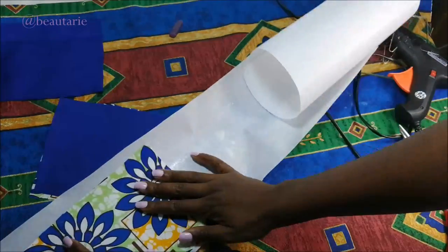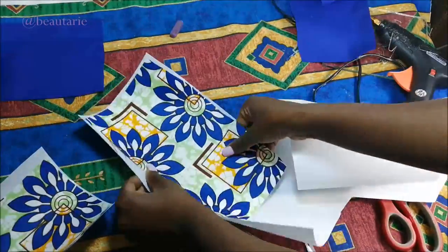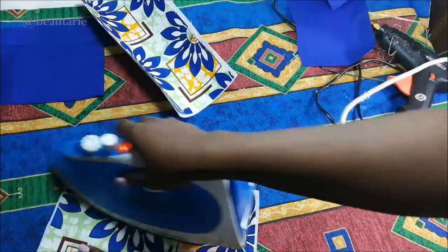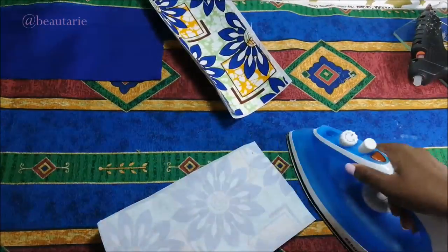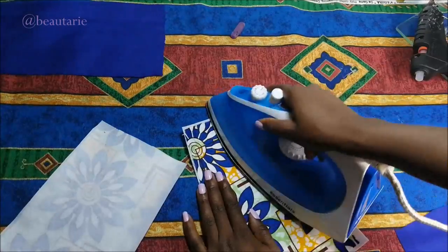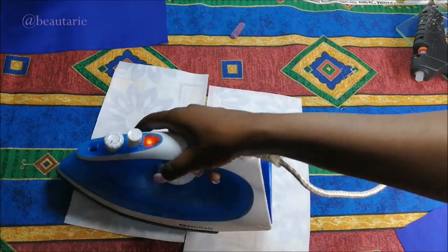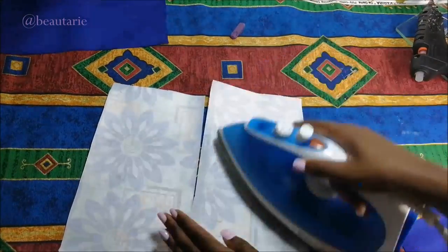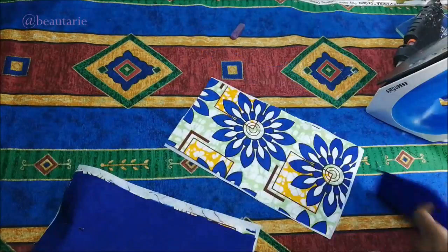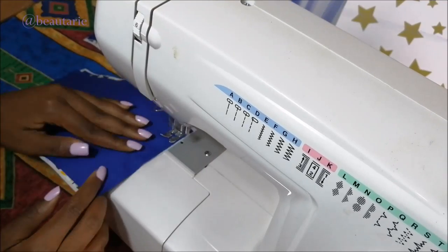I also cut some hard interfacing, making sure it's the same size as the little rectangles. Then I just ironed the interfacing on. After ironing the interfacing on, I put the lining material against the African print fabric right sides facing, and then go ahead and sew only on the top.